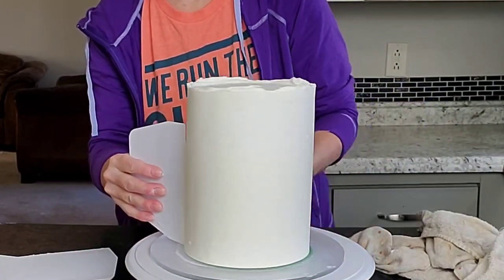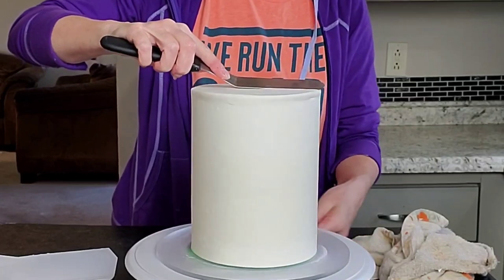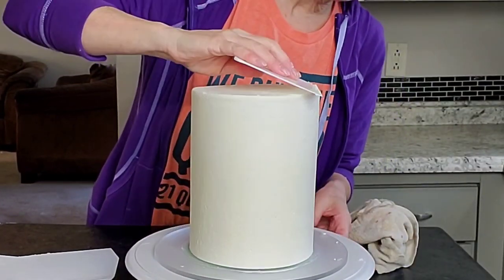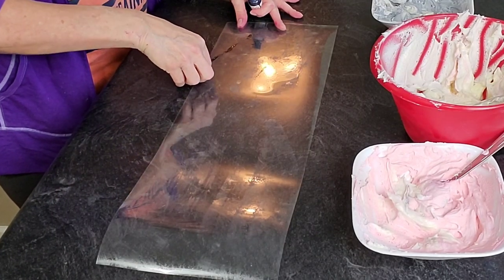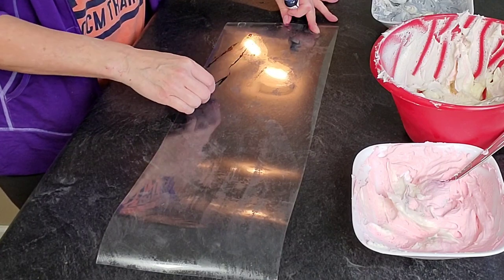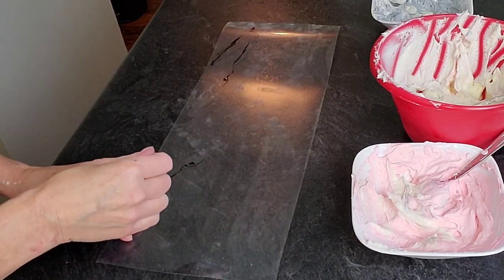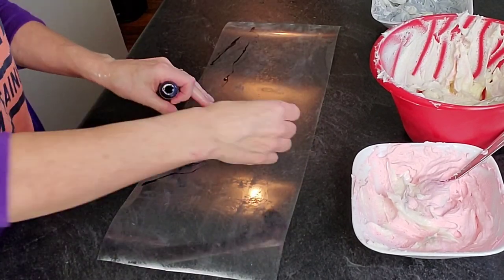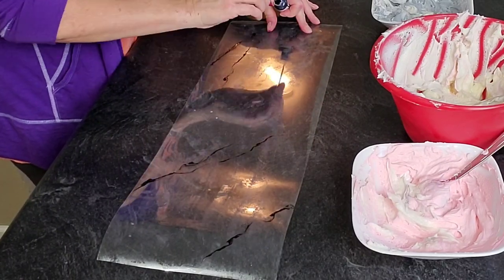I had an already pre-crumb-coated six-inch cake — I believe there are five layers of cake on this — and I'm just putting a layer of buttercream to act as an anchor for the marble technique. You don't have to do a real thick layer; you just want to make sure it's clean. I'm using acetate sheets to do the marbling technique, and I'm just using a toothpick dipped in burgundy color because I wanted burgundy veins in the buttercream.